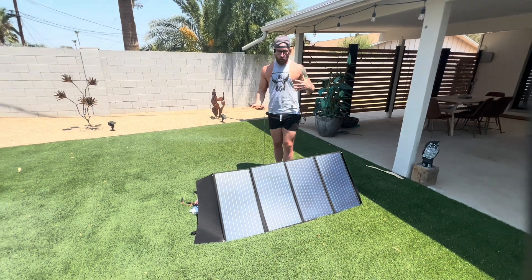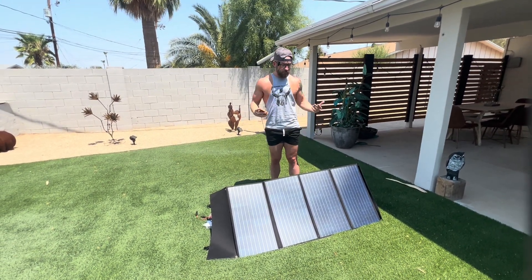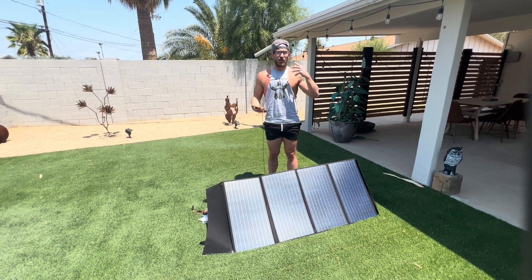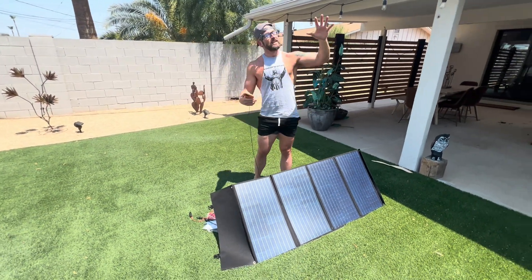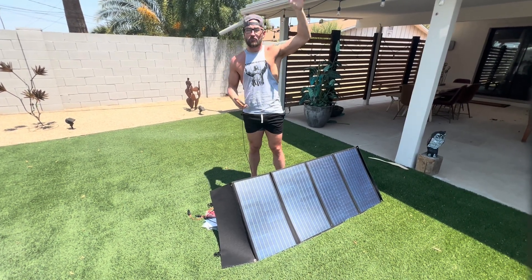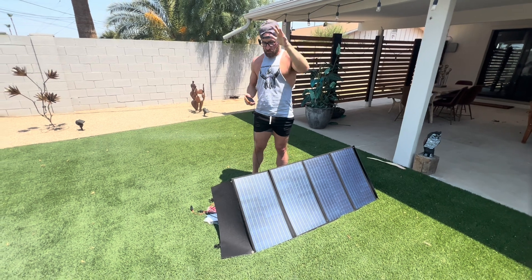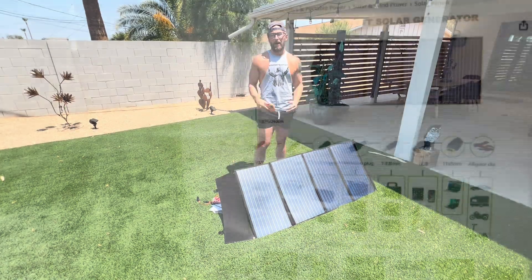This is perfect for RVers, van lifers, or just people that do a lot of traveling in remote areas where you're never sure if you're going to have power or not. The sun is the source of power. I highly recommend the All Powers SP-029 solar charger.